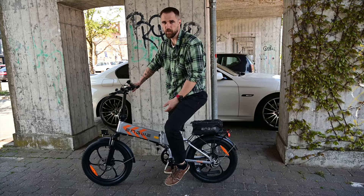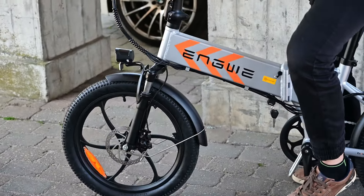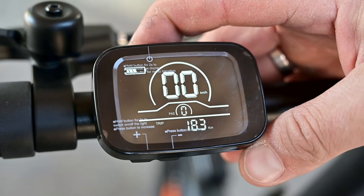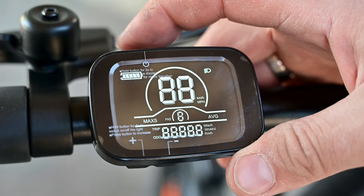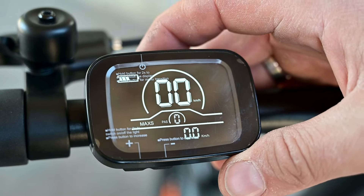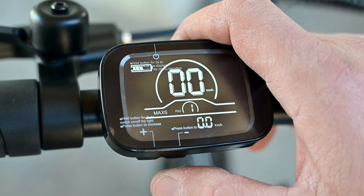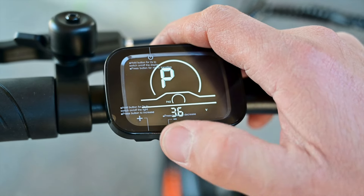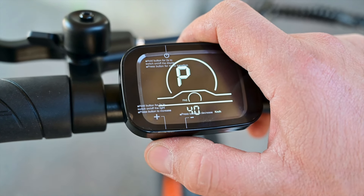The bike also comes with front suspension, which is a simple spring-loaded suspension. It works while it's new, though I know that after some time these suspensions can stop working. Controls are really simple: one on/off button on top and two buttons at the bottom. With the top button you turn it on and off and cycle through maximum speed, trip, average speed, odometer, and so on. With the bottom buttons you can change the pedal assist level from one to five, which results in different drive speeds. If you hold both buttons, you get into the parameter menu where you can set the voltage, tire size, and maximum allowed speed.